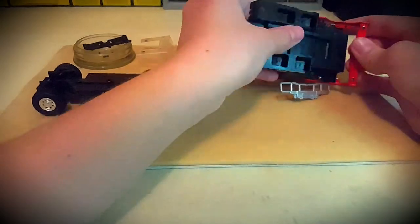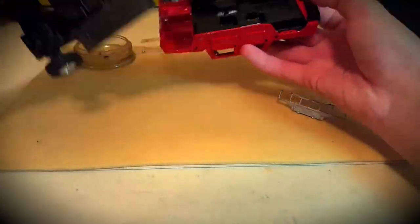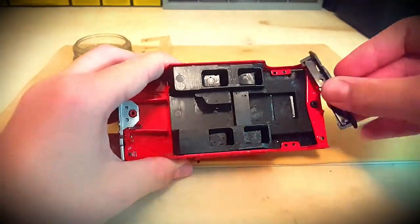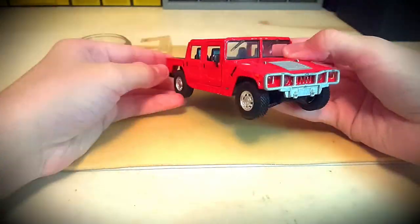Now we can assemble the model back — it's nothing complicated. It's interesting that the model was so transformed because it was simply washed. Due to the fact that this is a Hummer, the loss of the roof did not become a huge problem, because without it it looks no worse, although of course it lost its collection value.